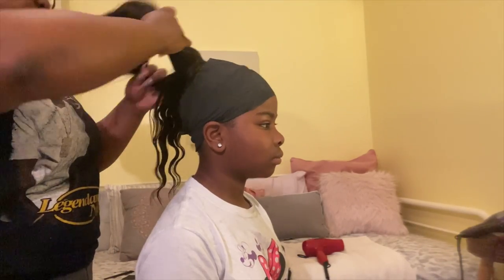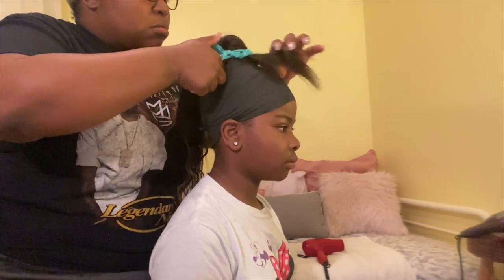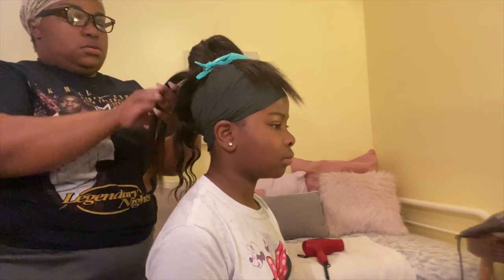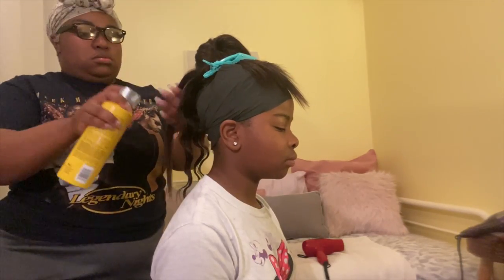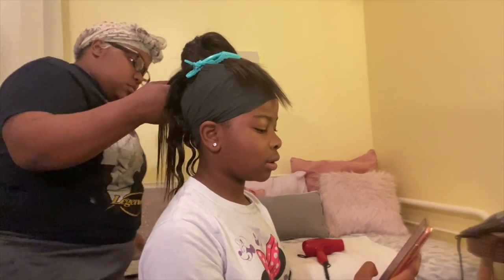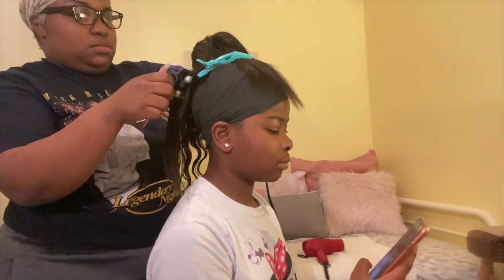Now I'm going to start crimping it. What I do is I take one piece of the hair, part it out, clip the other hair aside, spray the Got2b spray on the hair, then take my crimp iron and just start crimping it on down. I just repeat this process over and over.